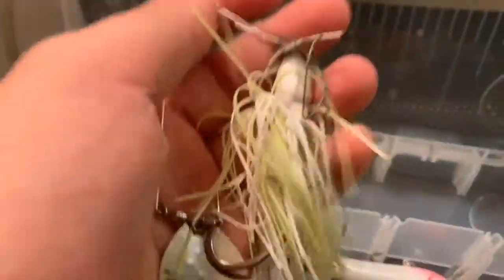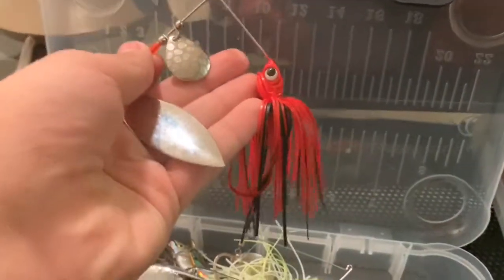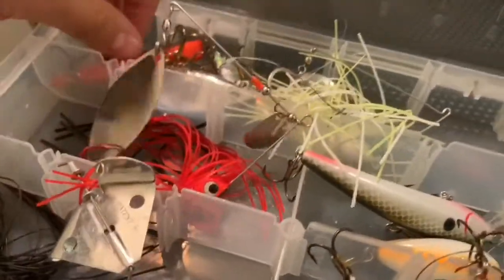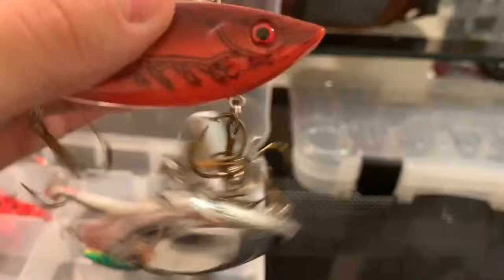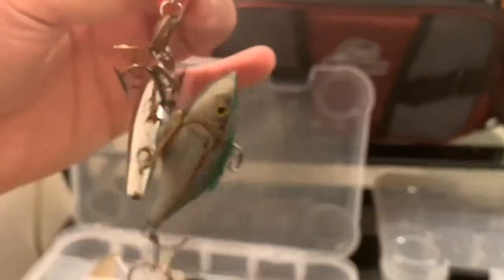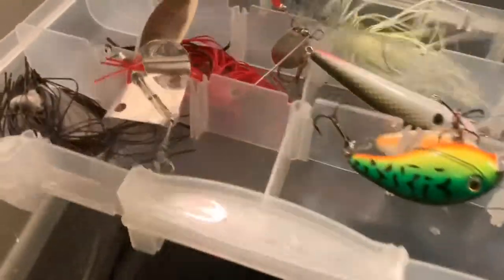Then we got this Cotton Cordell spinner bait, then we got this red and black spinner bait. I picked this up at Walmart too — $1.96 for a Cotton Cordell crankbait. Got another Cotton Cordell, we got a Rapala, and we got a buzz bait. It's not really organized right now.